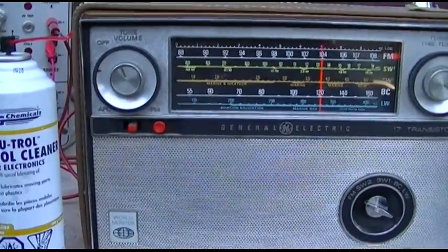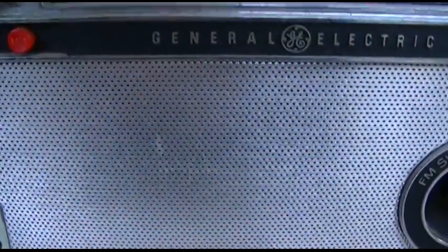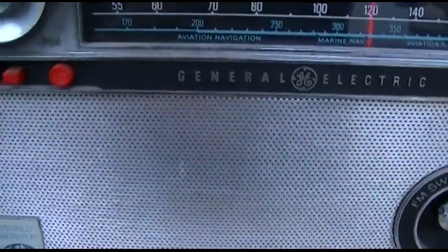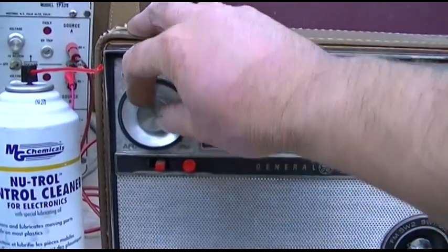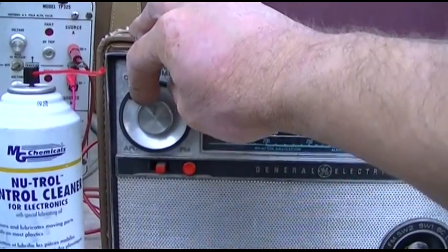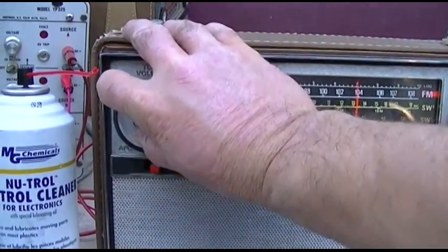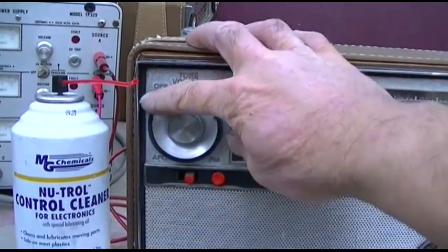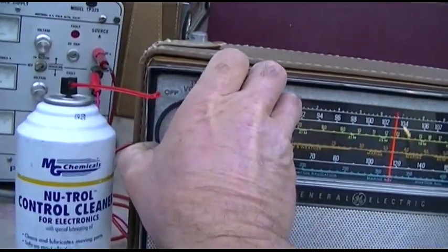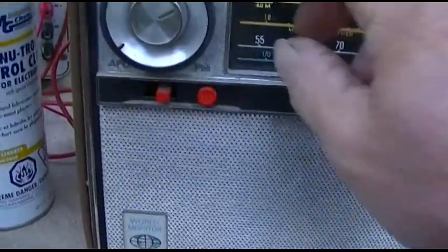There's that high-pitched squeal that my friend's radio was making when it had those bad germanium transistors. I hope I don't have to do that on these because that required removing the daughter board and it was a real headache.